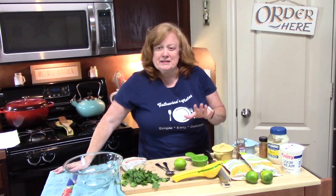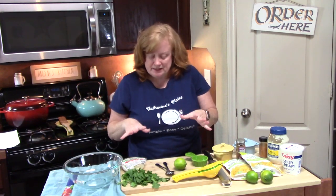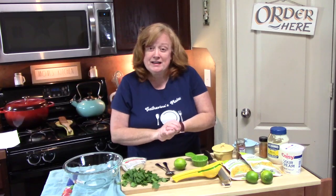Now that our pasta is cooling down, you can either leave it on the countertop or, if you want a faster way, put it in your refrigerator. Just mix it up a little bit to keep the pasta from sticking. We're going to go ahead now and make the dressing and then put this all together.